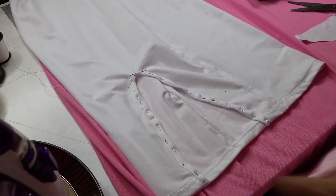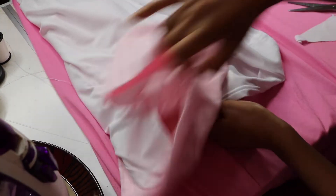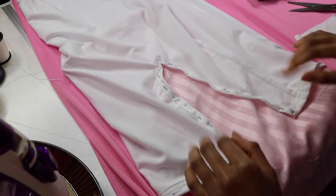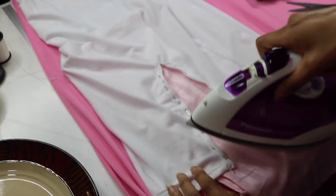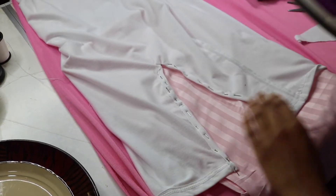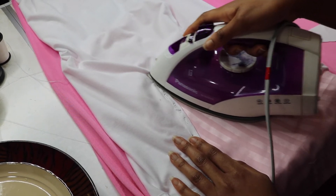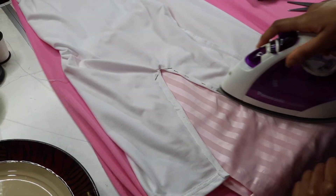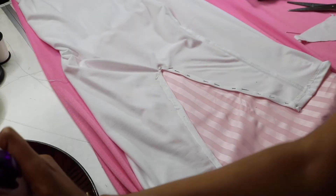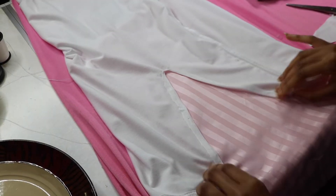Grab your iron — I set mine to the cotton setting. For safety, stuff a pillowcase in between the front and back layers of the dress so you don't burn it or leave unwanted imprints. Iron the seam allowance to fuse the fabric together, activating the adhesive of the hemming tape. Really press down and go over it thoroughly. I also removed the pins while ironing to get into all the crooks and crevices. This is what your slit should look like when done — nice, clean, and crisp.